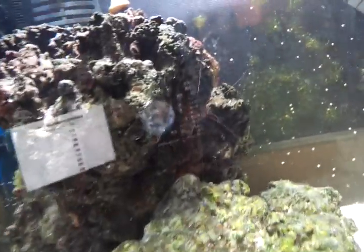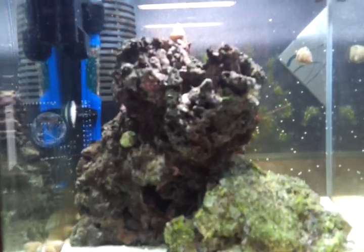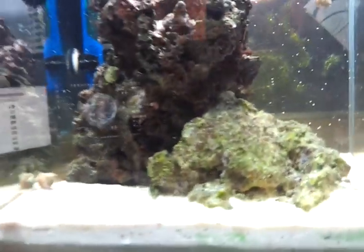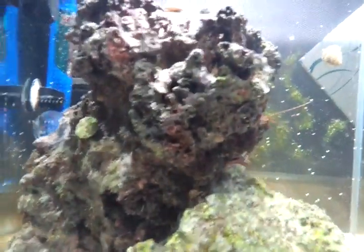Here are the shrimp — they're kind of coming out a little bit. They're pretty fascinating little guys. I'm not going to feed them until all of the Aptasia are gone in this tank. And then afterwards, I think I'm just going to be feeding fish food to the clownfish, and then the hermit crabs and the shrimp can kind of clean up from there.